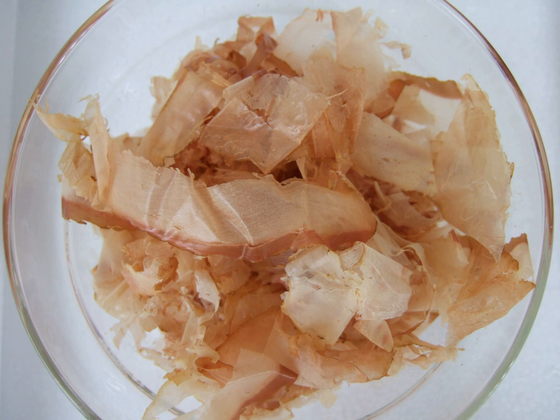Traditionally, chunks of katsuobushi were shaved as needed with an instrument similar to a wood plane called a katsuobushi kezuriki. Today katsuobushi is typically sold in bags of small pink-brown shavings, which vary by thickness. Smaller, thinner shavings, called hanakatsuo, are used as a flavoring and topping for many Japanese dishes such as okonomiyaki, while the larger, thicker shavings, called kezarikatsuo, are favored for making the widely used dashi stock.